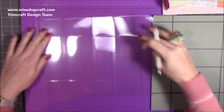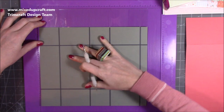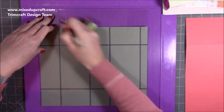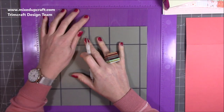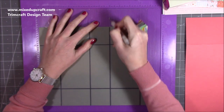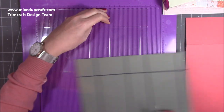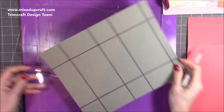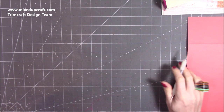Then rotate it along the longer side and we're going to do these score lines: score at two, five, seven, and ten. I've done them once already but you can always go over them again. Then I've got two of the pieces here — I may well trim them, so I might get the scoreboard out again later.